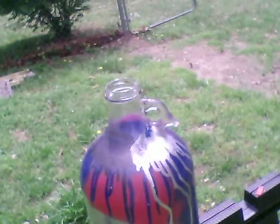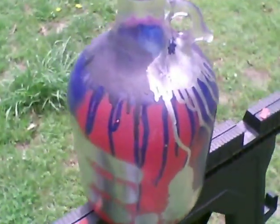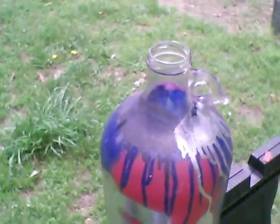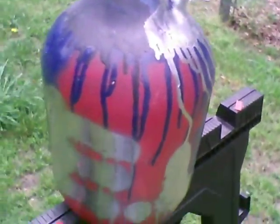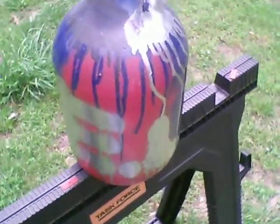This was originally an apple juice jug that I bought from an organic/vegan food store, and it was just all natural apple juice. After I was done with it, I was thinking, well, there's no point in throwing it away.